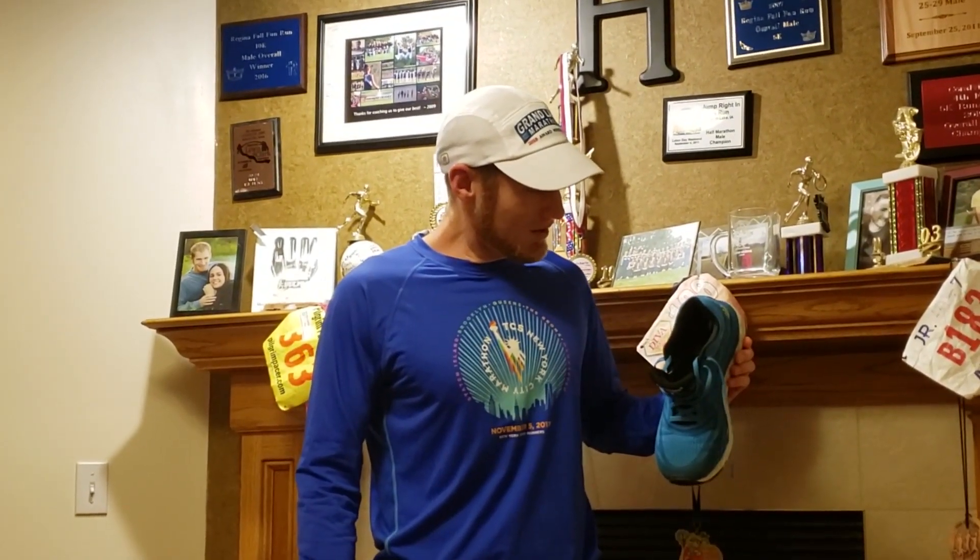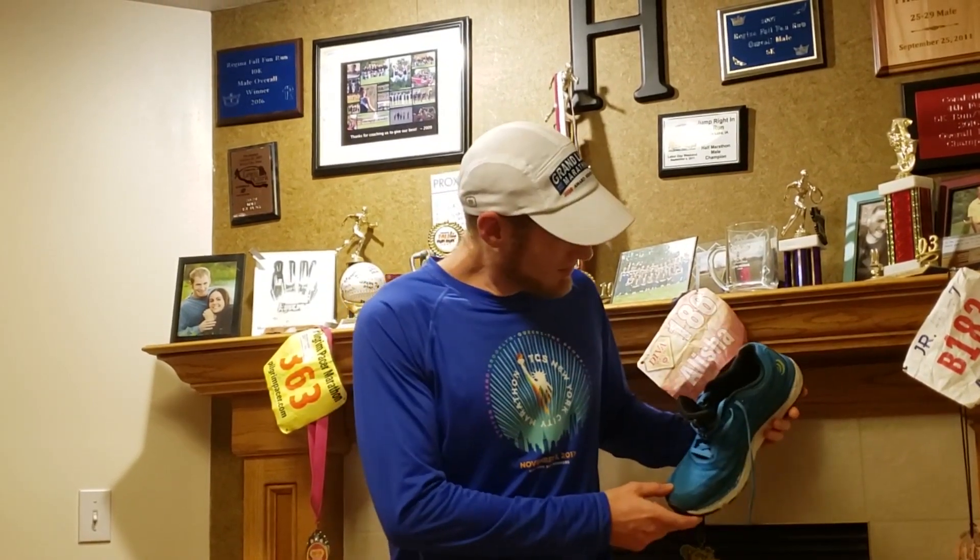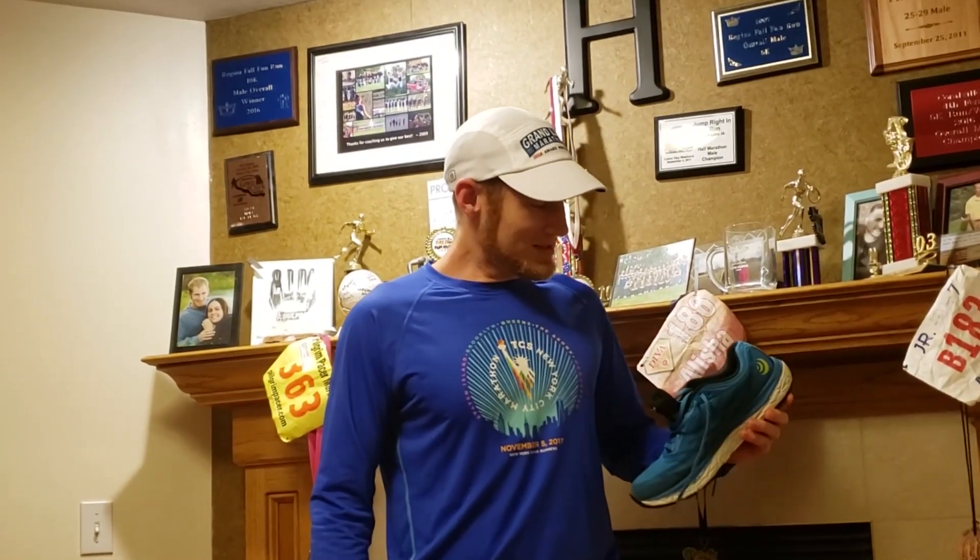I've given this shoe about 80 to 90 miles of wear — about 87 by my last count as of today's run — and really the logo is still hanging in there pretty well. If you give it the sniff test, it's really not giving you that malodorous scent, which is a beautiful thing.